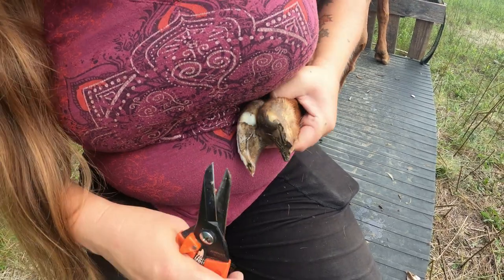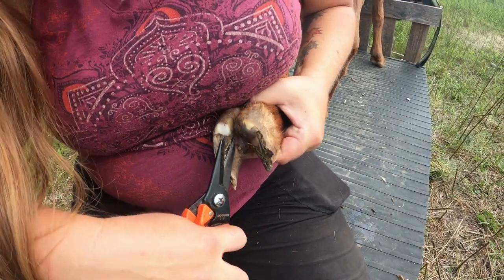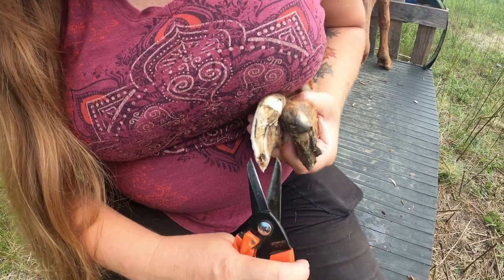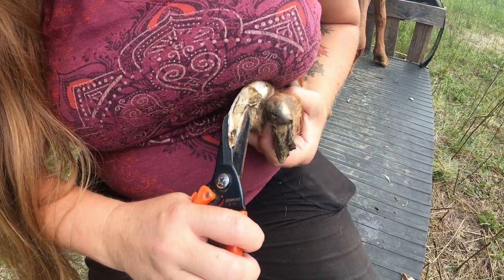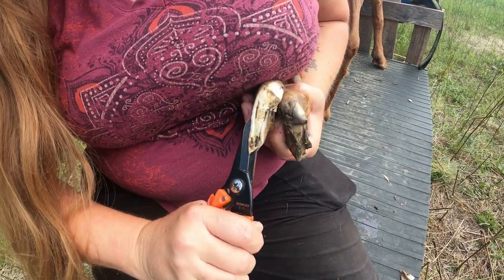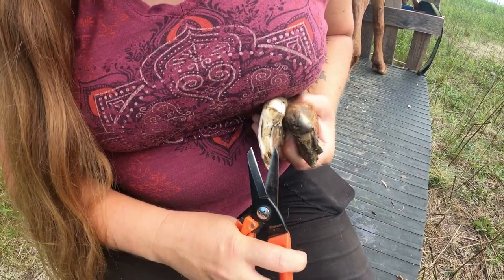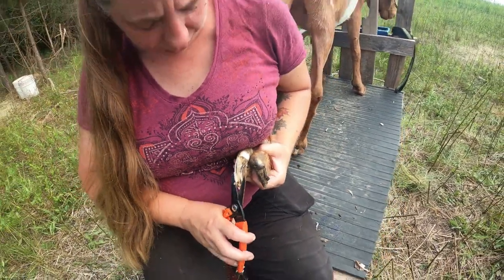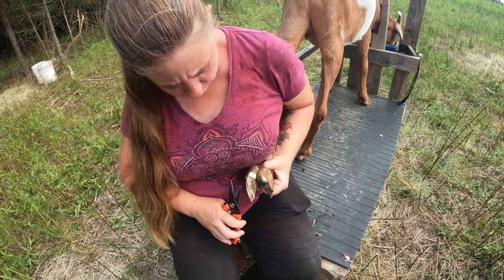I do a lot of the goat hoof trimming, but sometimes you've got to call in the expert to deal with hooves that grow at odd shapes and have odd fold-overs. Julie knows a lot better about how to trim hooves. I don't have the hand strength though, so I can't do as many as quickly as Daryl.